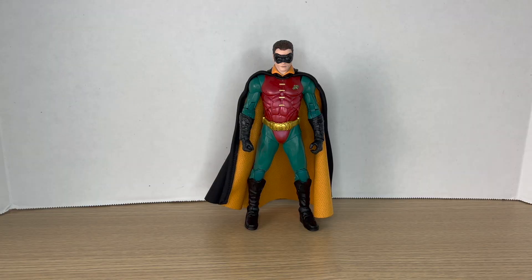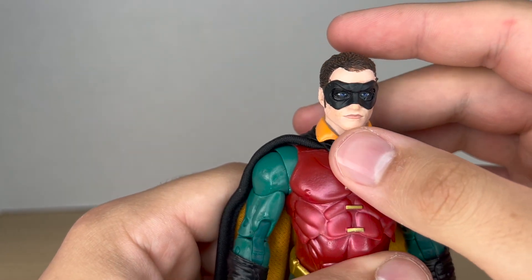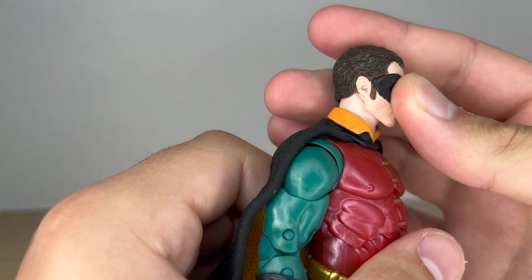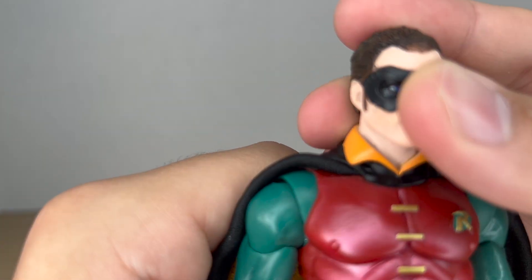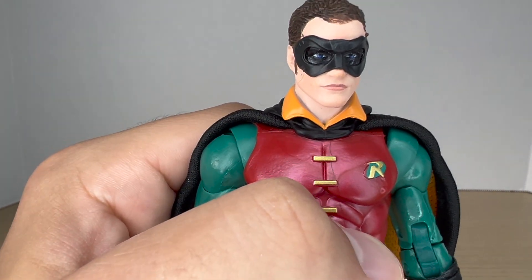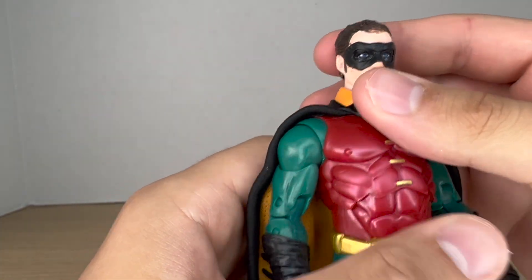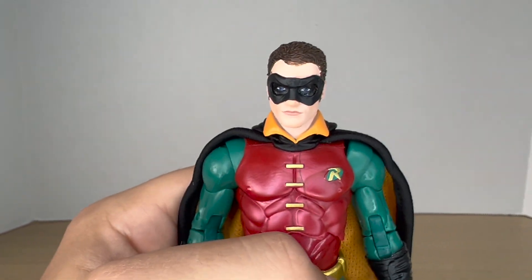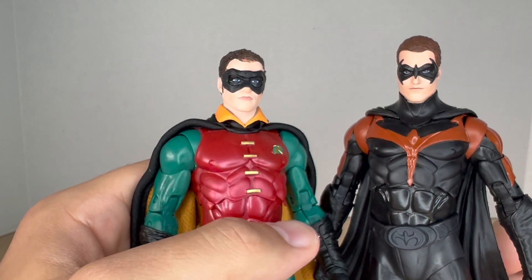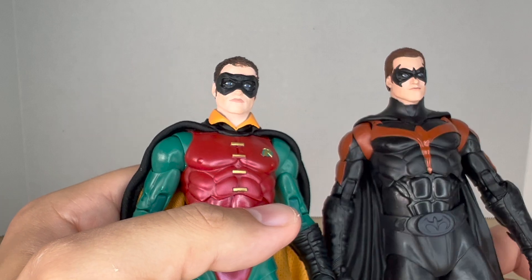Let's take a closer look at Robin. Starting off with the head, I gotta say it looks nice — it does look like Chris O'Donnell. There is some paint slop on the side and front of the head; the paint doesn't fully meet the front of the hair, but it looks nice overall. It does look like the actor. Bringing in the first one, it is a new head sculpt, and I like how both have a different facial expression — they didn't just mold a new mask on the first head, which is really cool.